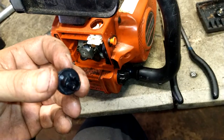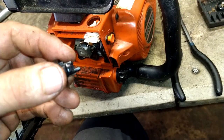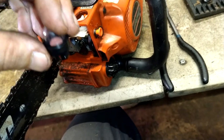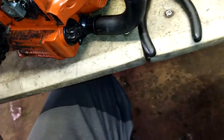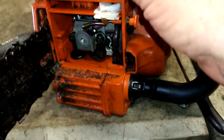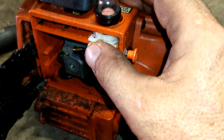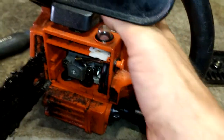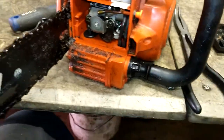Let me get the new primer ball. You've got short nipple and long nipple — short nipple goes towards the front. We're going to put this right back in here. Make sure this is pushed in all the way, short nipple towards the front. Just push it down until it clicks, and then that's done.